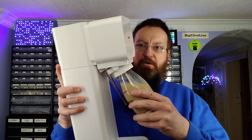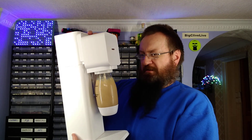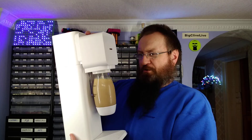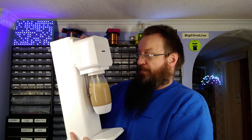So in goes the bottle, closes, and let's give this a go. It's worth mentioning that SodaStream don't actually recommend carbonating anything other than water.